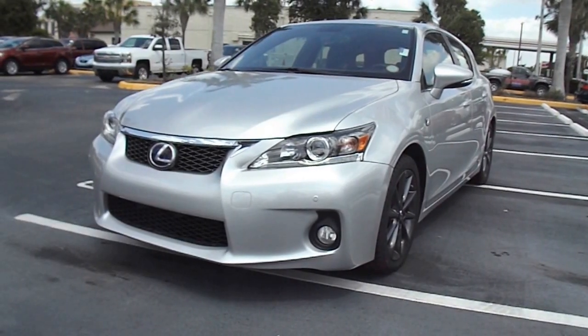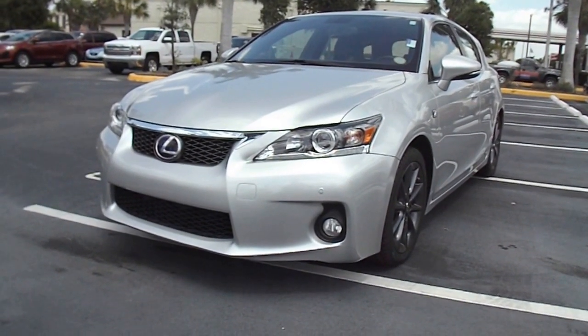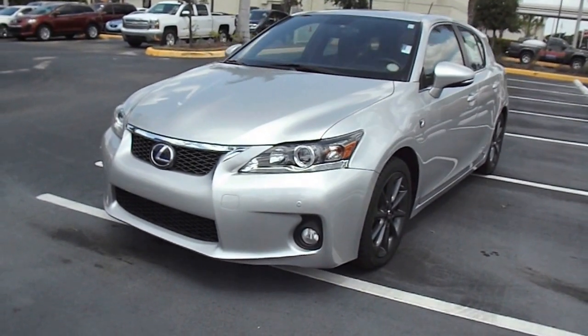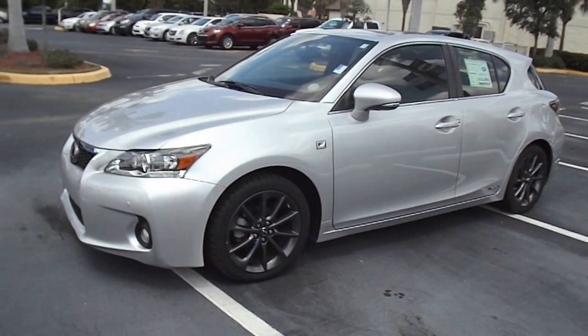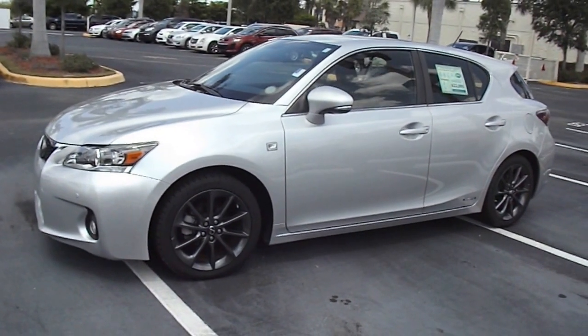Hello, my name is Jacob, and this is a quick walk-around video of this 2013 Lexus CT200H F-Sport.